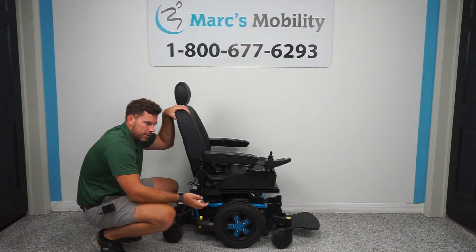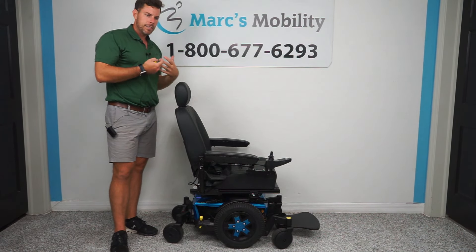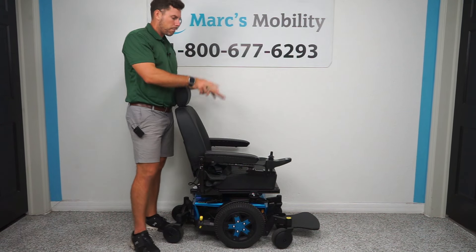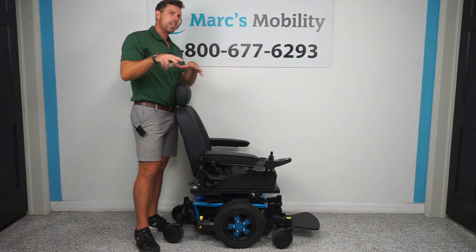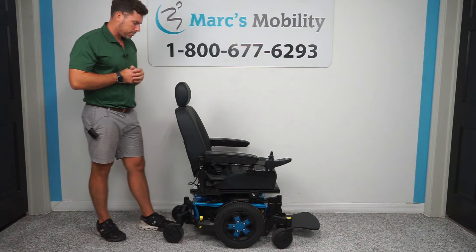We also sell lifts that go on the back of your vehicles made by Harmar that are fully automatic and easy to use, as long as your vehicle can support it. If you're looking for a way to transport this unit or you need a lift, let us know — we do sell new and used Harmar lifts and we can ship all around the country.